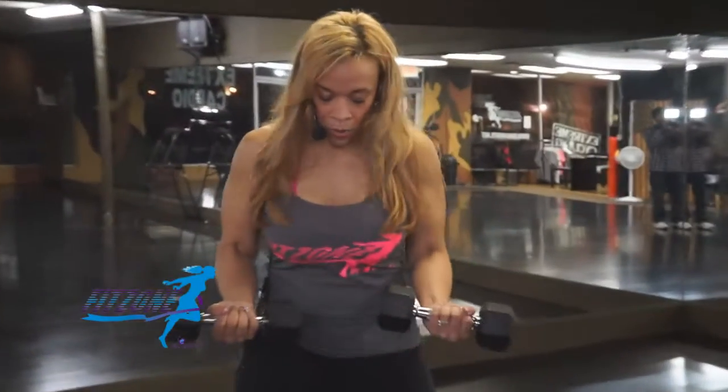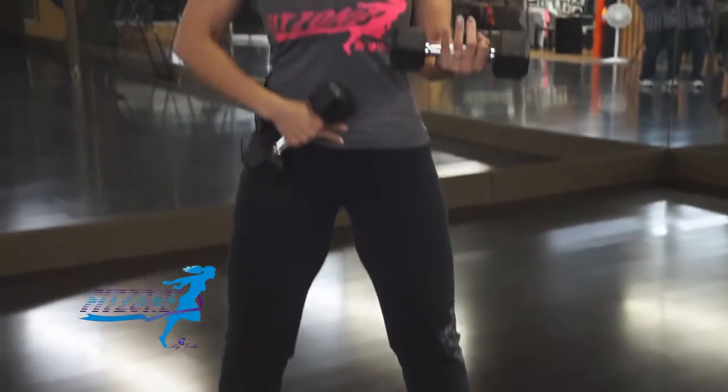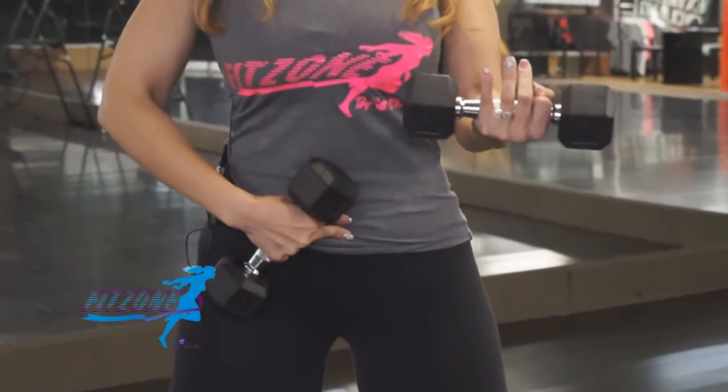Go ahead and choose a weight that's challenging, but not so heavy that you can't keep control of the weight. I'm going to go ahead and put all the weight in my heels, sitting here, holding in my abs, squeezing my belly button to my spine.